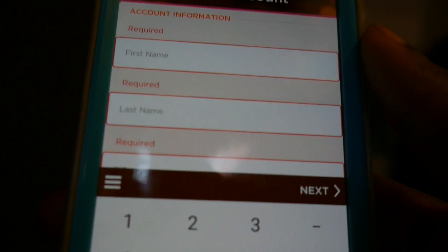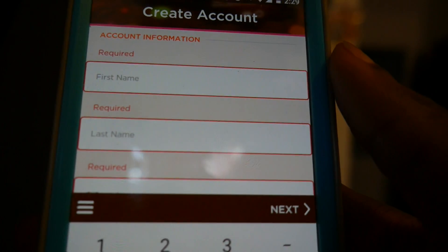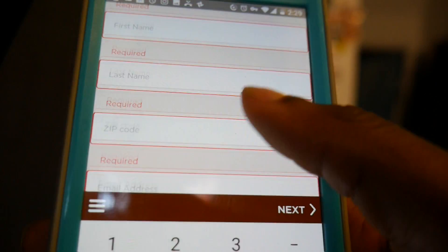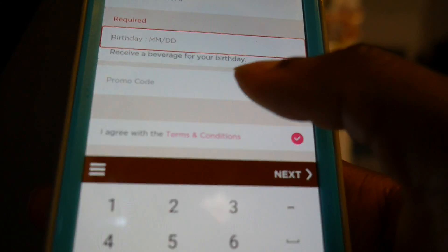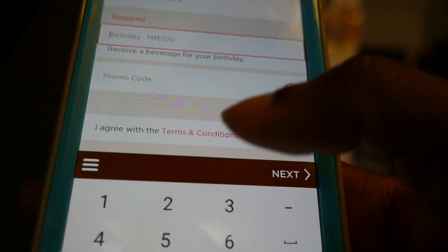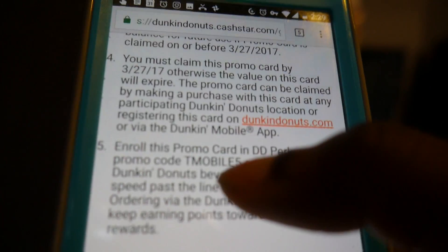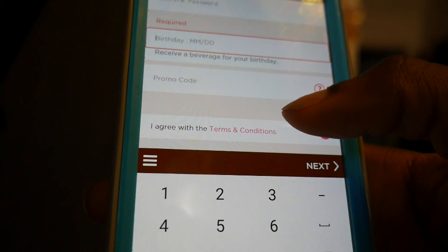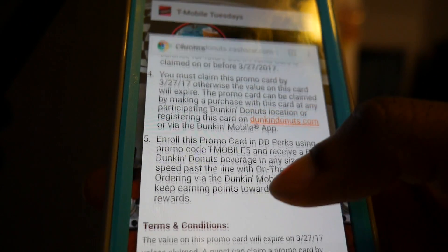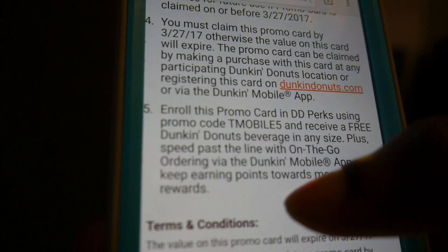Now when you get to this screen — this works for T-Mobile customers or if you're new to Dunkin' Donuts — you scroll down to promo code. The code is TMOBILE5. You put that in. Whoever sees that TMOBILE5 code can use it, because I can't use it anymore. So there you go — code is TMOBILE5, whoever watches this first can use that code if they're not a T-Mobile member. You're welcome!